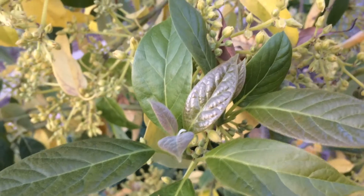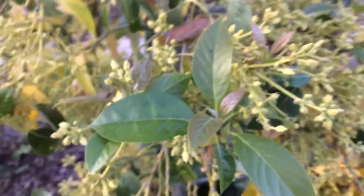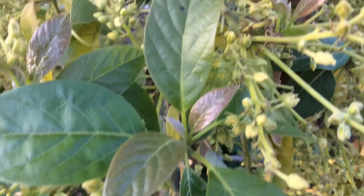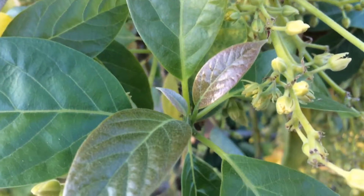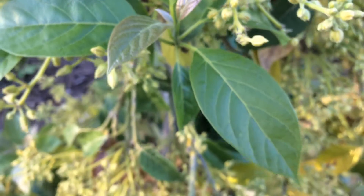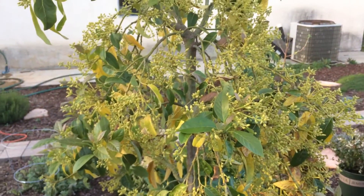This is the Mexicola avocado. I don't know if I mentioned it, but I'm in central California, Zone 9b. I always get asked that question. If you don't have an avocado, I'd highly recommend it. All right guys, happy gardening, bye.